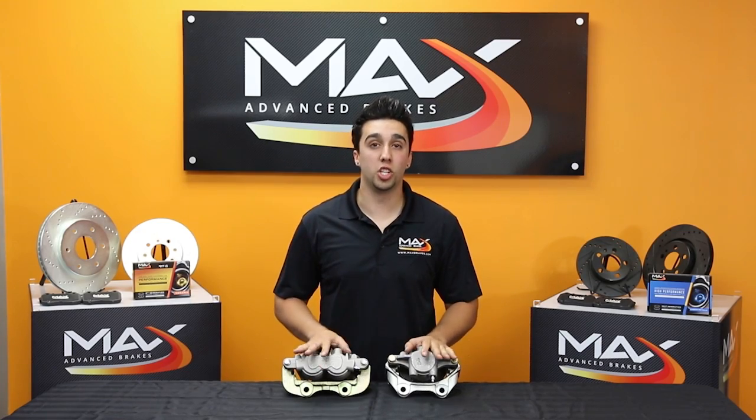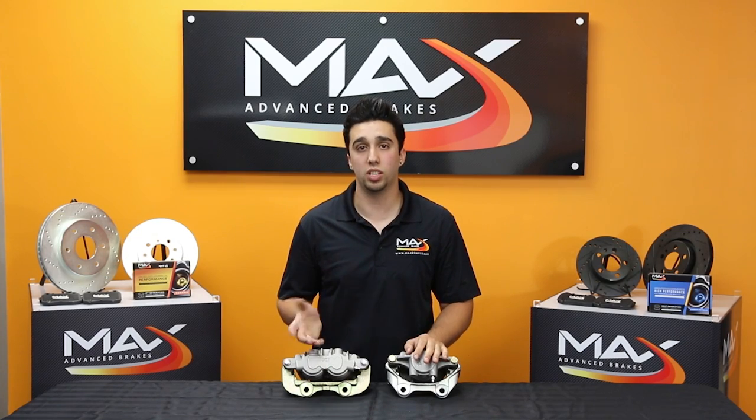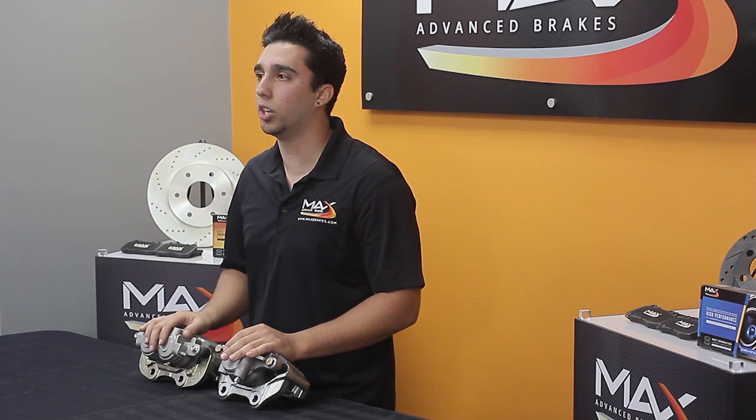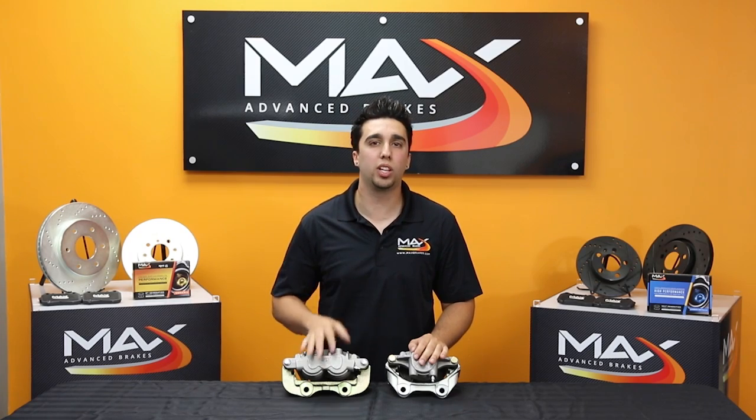If you're still unsure what type of piston caliper your vehicle has, you can shoot us an email with a picture and we'll be able to help identify exactly what you need. Or you can call the dealership with your VIN number and they'll be able to give you those specifics.